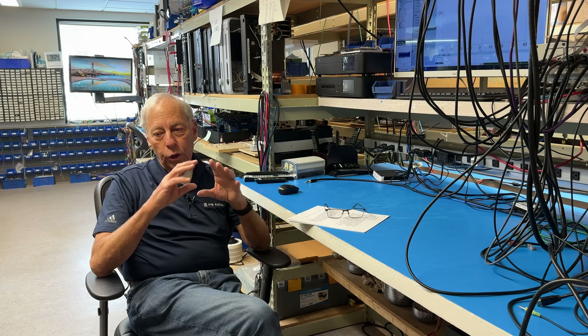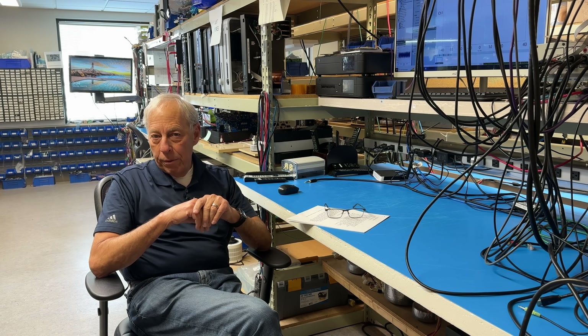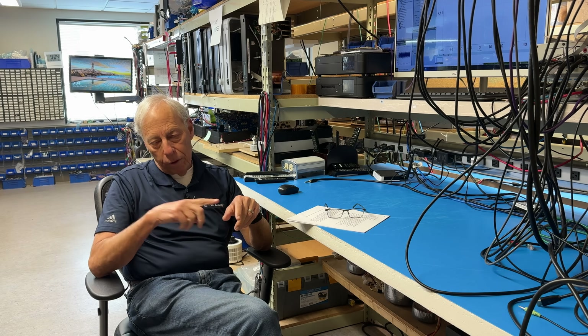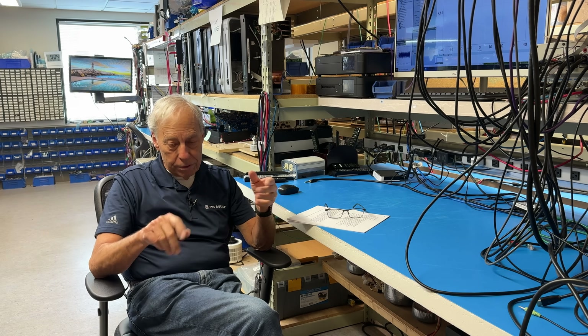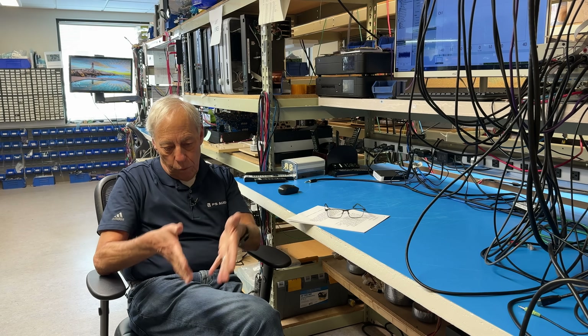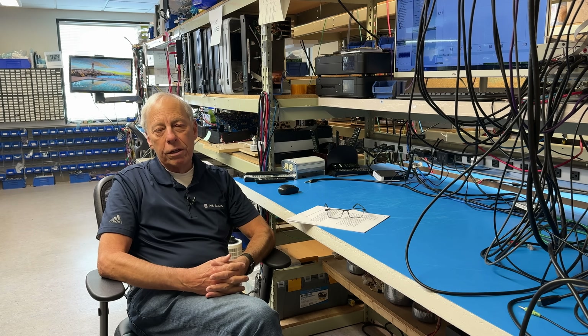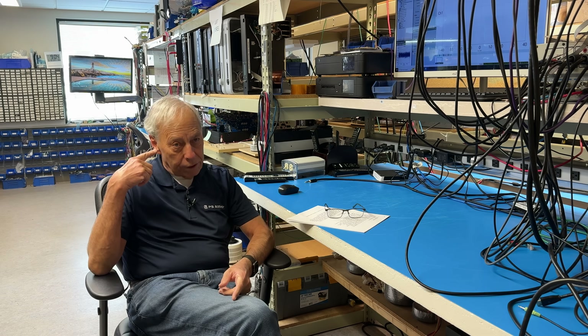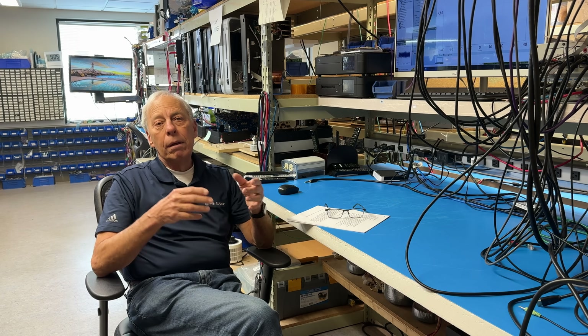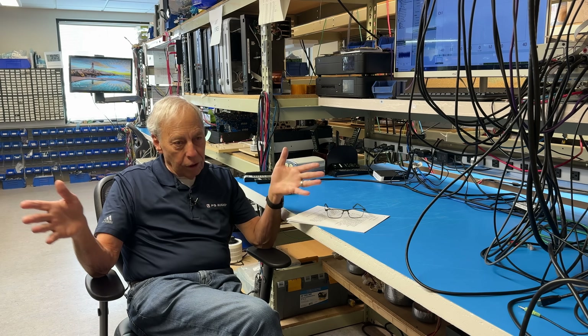Phono cartridge loading for impedance turns out to be rather important if it's a moving coil. That's where the controls in the back of the Stellar, for instance, where you can adjust the impedance that the phono cartridge sees, turns out to be pretty important — and that's sonically. I always recommend people look at what the cartridge manufacturer recommends, then start playing.